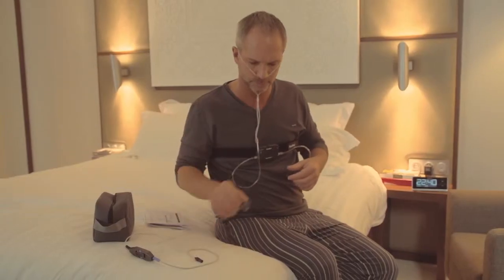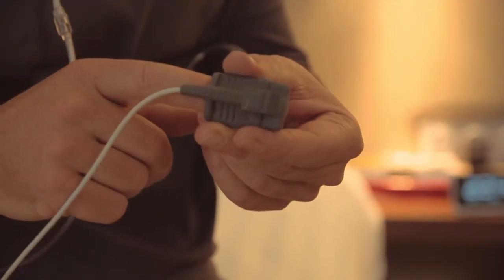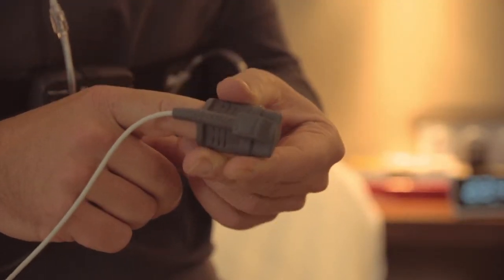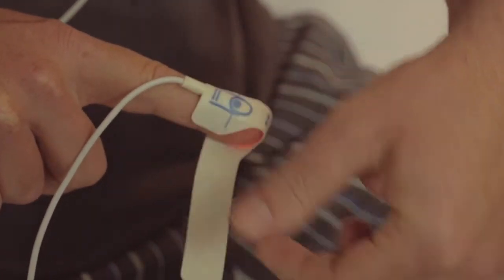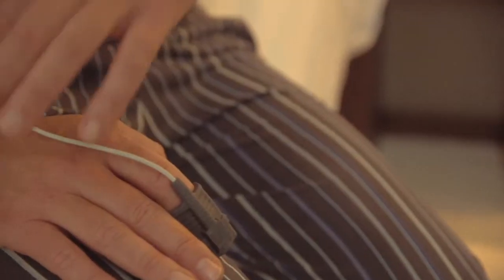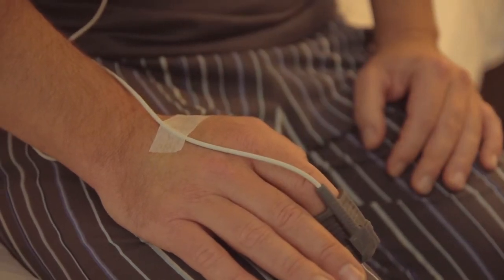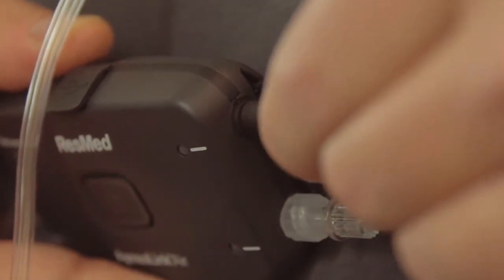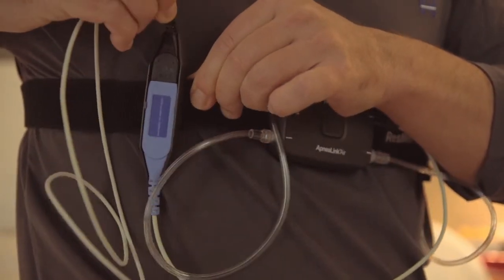The one remaining task is to connect the pulse oximeter device. Place the index finger of either hand in the sensor, or if you are using a disposable sensor, put on the adhesive and wrap it around your finger, as shown here. Secure the line using the tape supplied. You can then attach the oximeter to the belt alongside the ApneaLink Air recorder. If you're an active sleeper, you can also tape the nasal cannula tube to your cheeks.